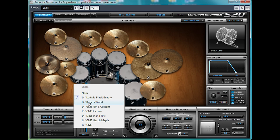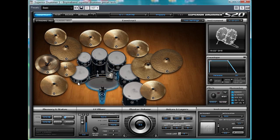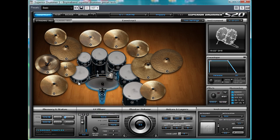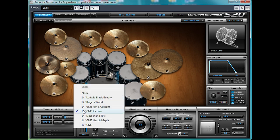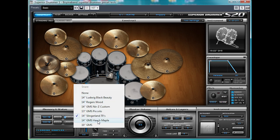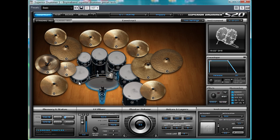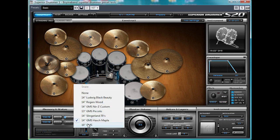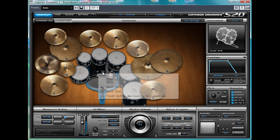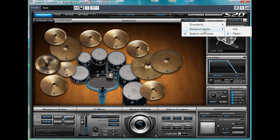I'll start by cycling through some of the snares, including the Black Beauty. I'll show you the other kick as well. You can also change the bass drum beater to a felt one for a different tone.